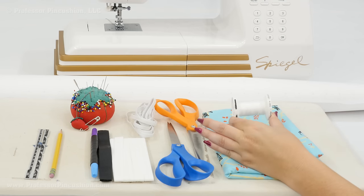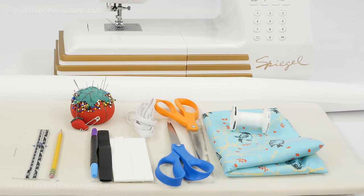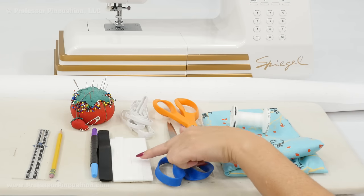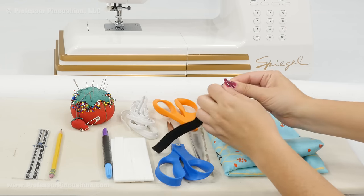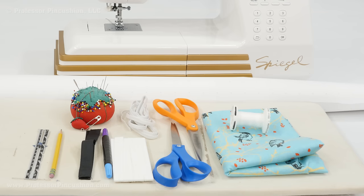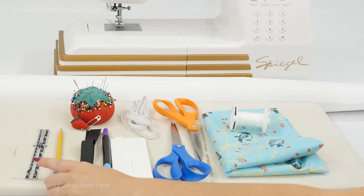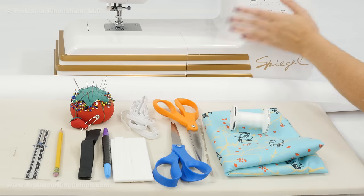I'm using all-purpose thread, so if you already have that, great. You'll also need fabric scissors, paper scissors, and I'm using single-folded bias tape — half-inch width. I'm also using elastic. Even for a large ironing board, you could probably get away with one package. For a large ironing board, you would need at least three yards; I'm using quarter-inch width, but you can also use three-eighths inch. As an optional item, I have some hook and loop fastener — just a little bit, enough to go across the width of your ironing board. I also have a fabric marker, a pencil, a sewing gauge, straight pins, pattern paper, and my sewing machine.